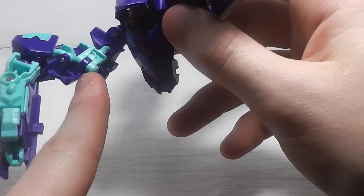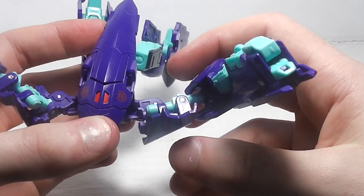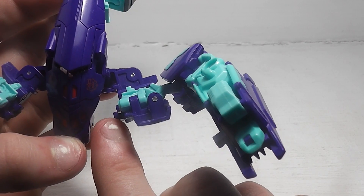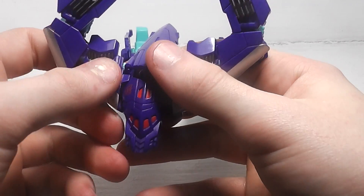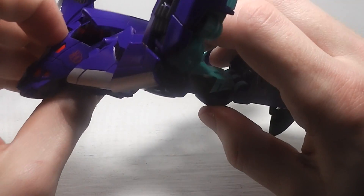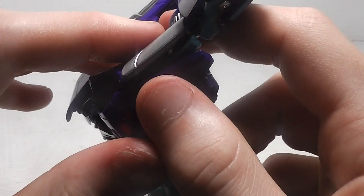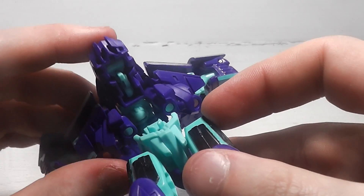Don't bring these down on those joints. What you want to do is have these holes here go into those tabs — right there. Then you want to take the back here and bring it down. You also want to take the cockpit here and fold it down, with these two pegs going into those two holes right there.